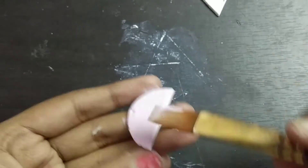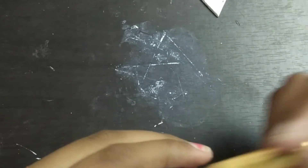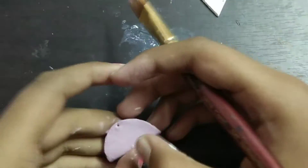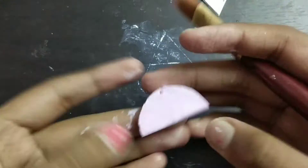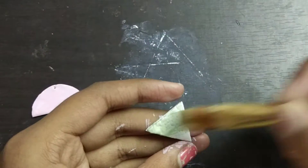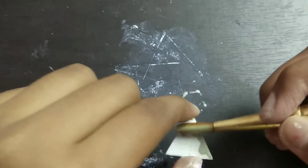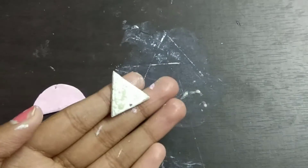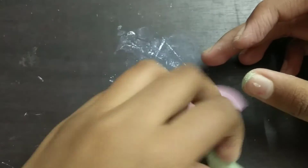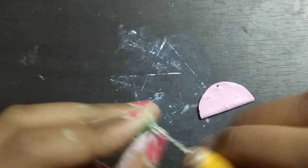I'm mixing red with white to make a nice pink color. Of course you don't have to follow what color I'm doing — you can use any color of your choice. Then I'm going to make a muted green by mixing green with some white and color the triangle with that. This is how they look like.